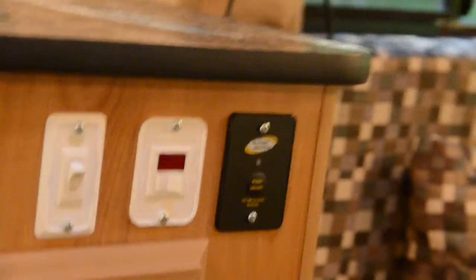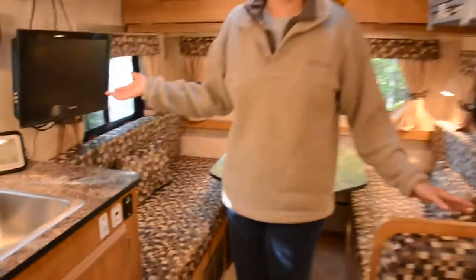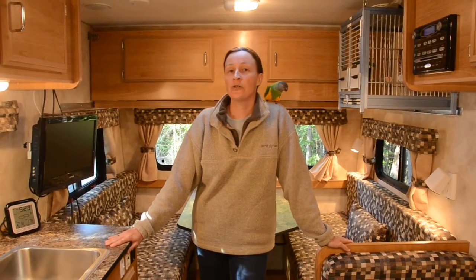That's our 2012 Taylor Coach trailer. Taylor Coach can make you a trailer with whatever custom features you can dream up. Give them a call or check them out at www.taylorcoach.com.